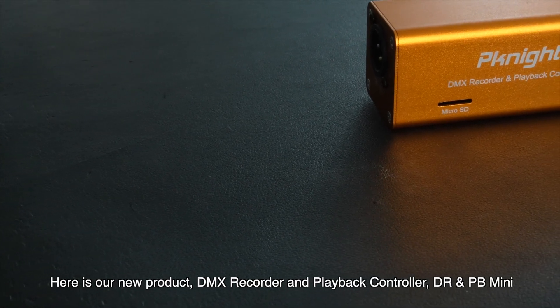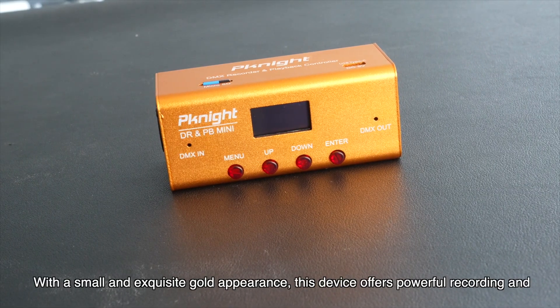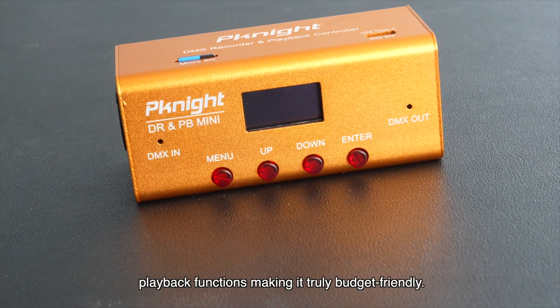Here is our new product, the DMX Recorder and Playback Controller, DR and PB Mini. With a small and exquisite gold appearance, this device offers powerful recording and playback functions, making it truly budget-friendly.